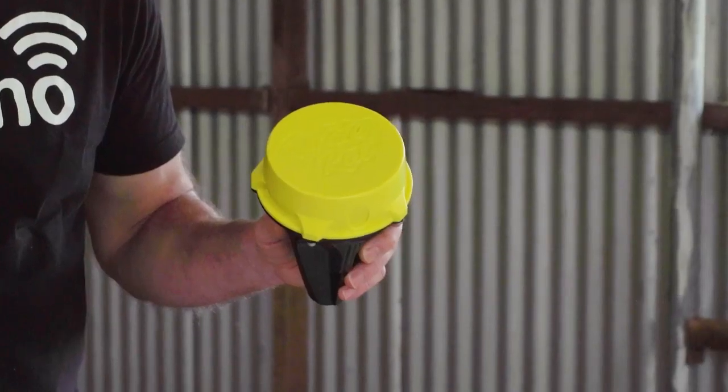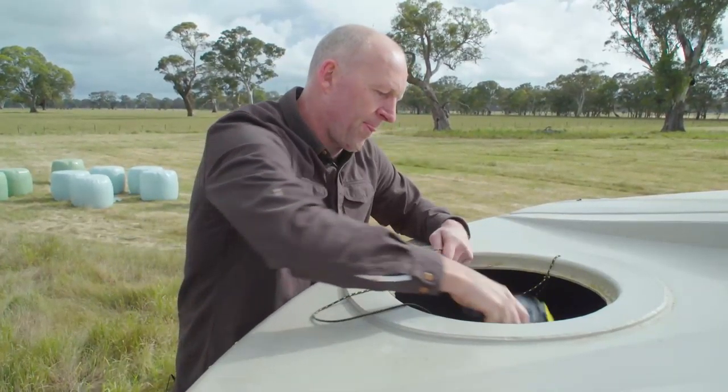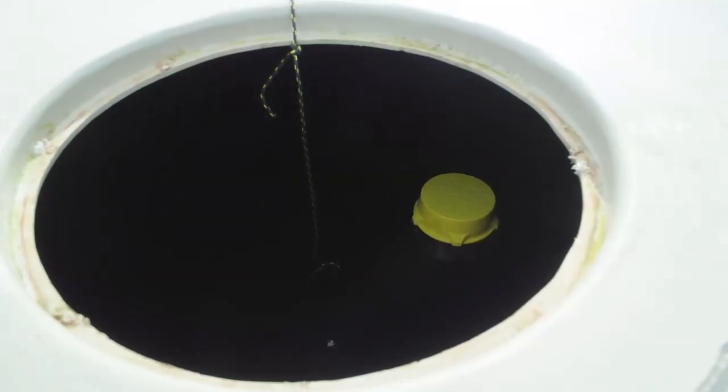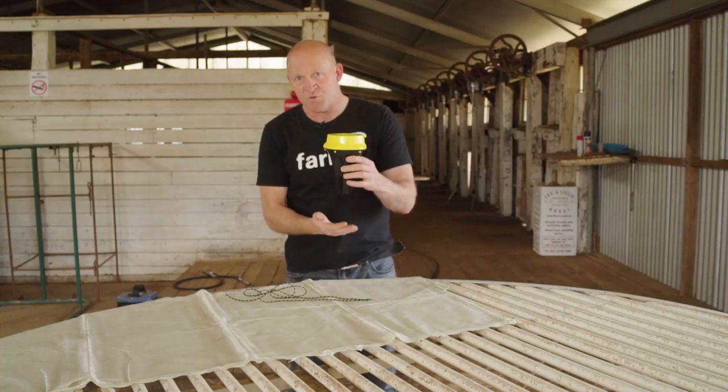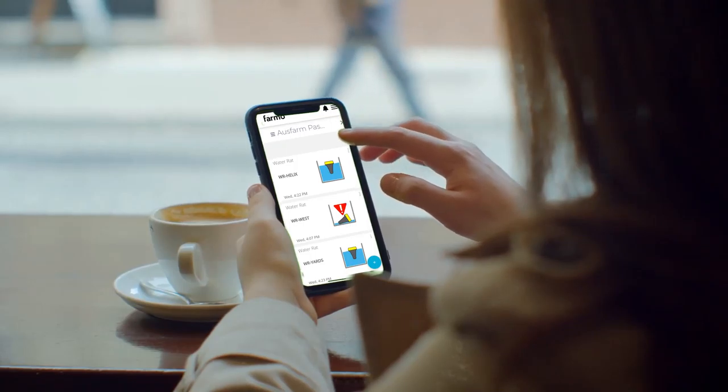This is the Water App by Phamo. It's designed to float in a water trough or be tethered to a tank, and it's going to float until the level drops and it tilts over, and then it's going to send an alert immediately to your phone or your PC.